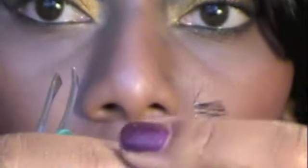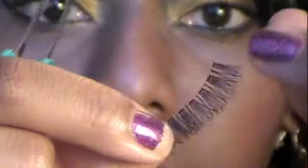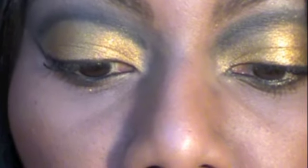I apologize for my fingernails — I've had a long day. So you kind of get that off. The next thing you want to do is measure your eyelashes to make sure that they line up with your eye.